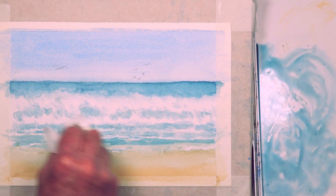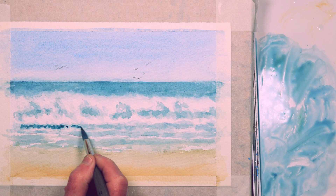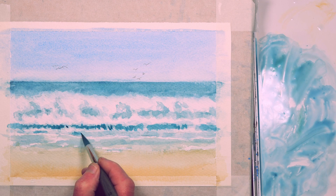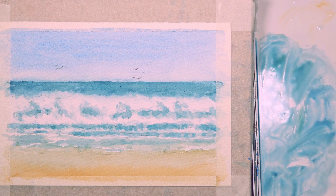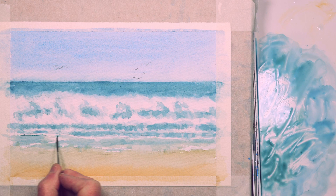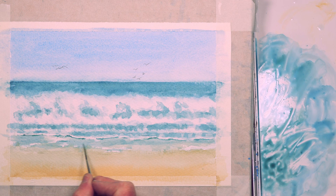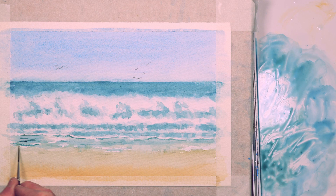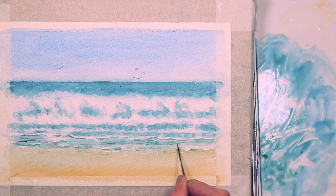Just strengthening some of the shadows and the edges of the waves in the foreground, again dabbing. You can see now by building up with thin washes — sometimes wet into wet, but mostly I've let the under-washes dry a little bit. Just using a rigger to define some of the shadows on the waves where they're just lapping on the shore — a small amount of shading at the edge just defines the waves and the edge of the water.